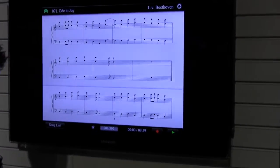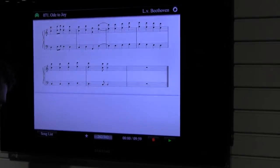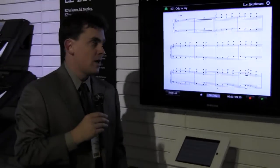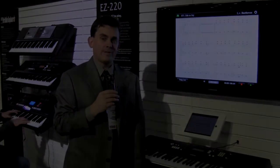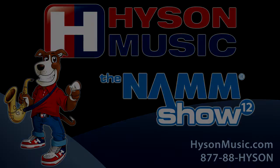Now I'm on the bottom staff, and it turns on to the next page. This is the EZ220 page turner app, exclusively available from Yamaha on the EZ220.